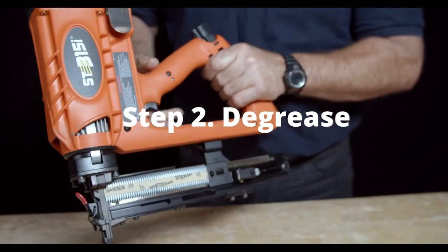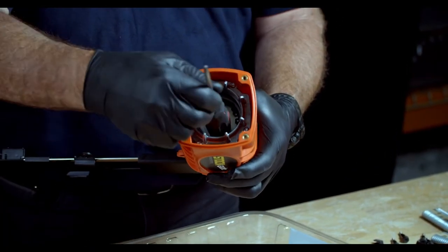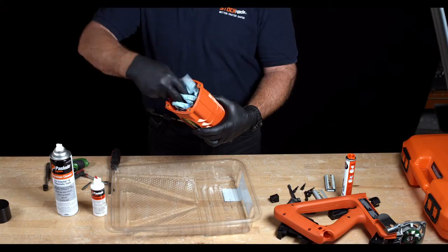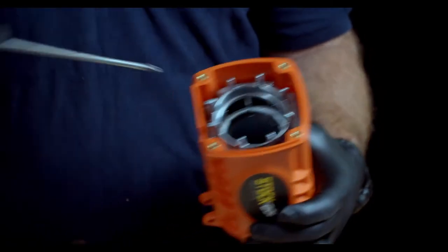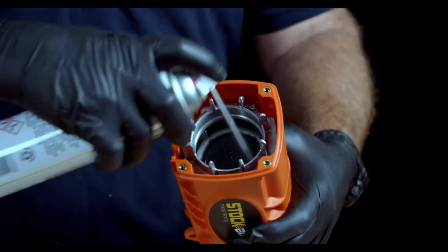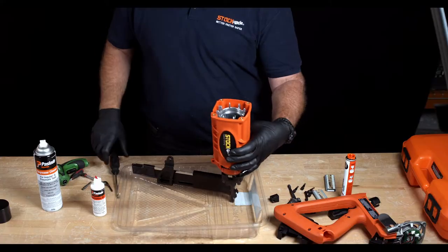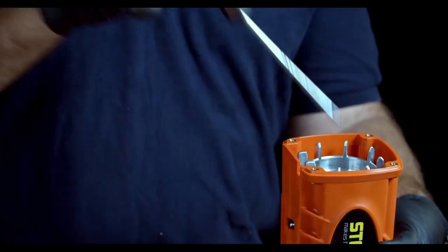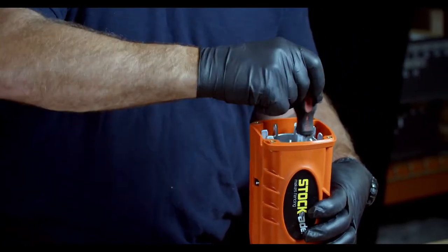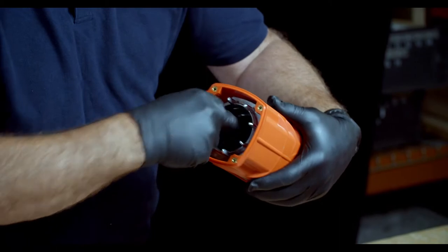Step 2: Degrease. Now we need to depress the piston before applying degreaser. Use the back end of your Phillips screwdriver to depress the piston. Put the lint-free rag inside the bore and use the screwdriver to push it to the bottom. Then use the Pazlow degreaser to spray around the outside of the chamber. After that, use the screwdriver to pull the rag up and down to clean around the inside of the chamber. Once the chamber is visually clean, remove the rag and wipe around the top of the cylinder giving it a good clean.